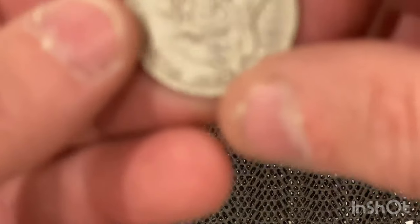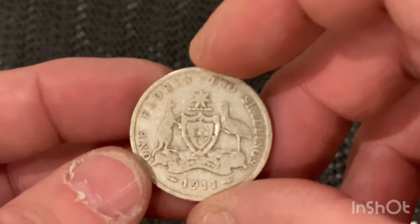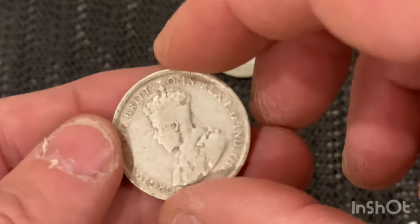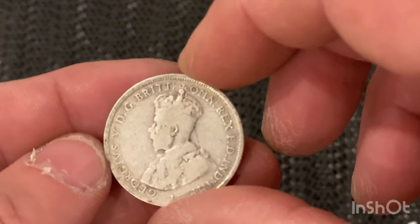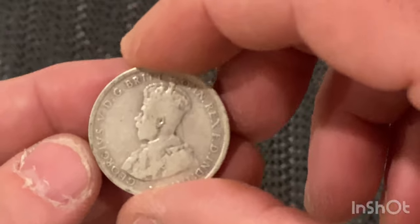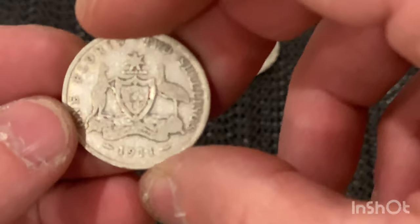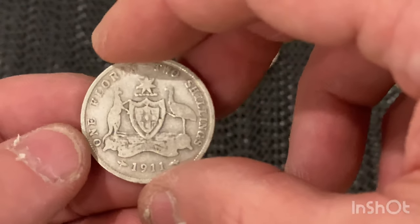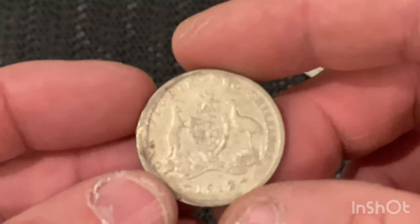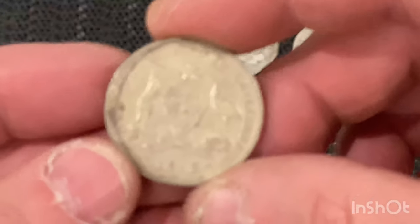The next one I got in the mail was a 1911 two shilling florin. Same there — King George the Fifth on the front. The mintage on this one is nine hundred and fifty thousand. It's 92.5% silver.